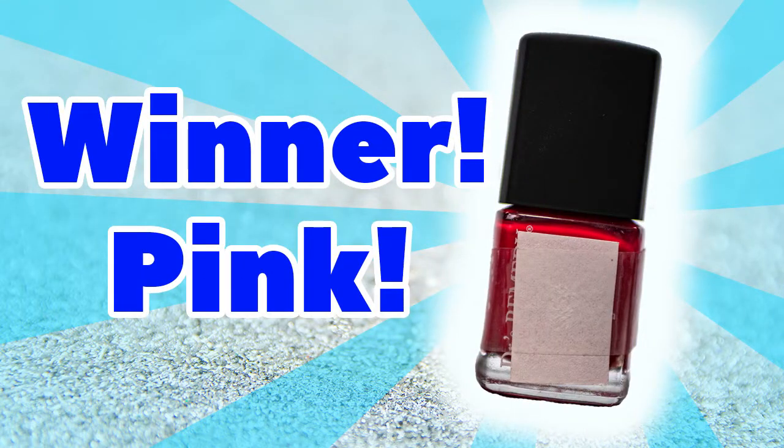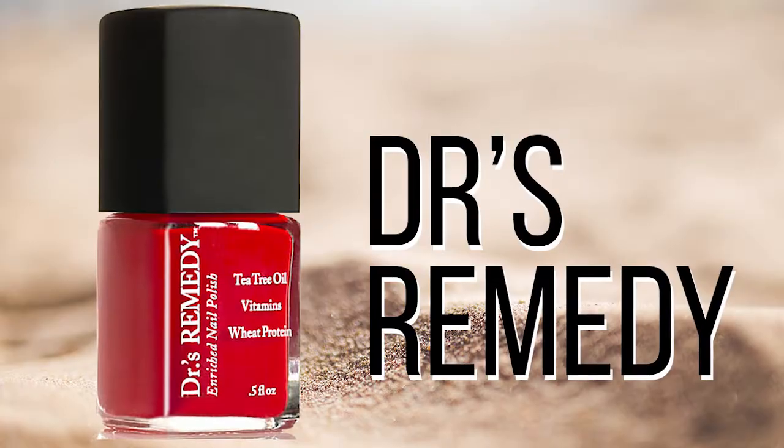We have a clear winner, folks, and it is the pink nail polish. It is our Doctor's Remedy nail polish. Full disclosure, we do sell this at Heartland Foot and Ankle, and you can get it online through a lot of online retailers. The reason we carry it is because it applies really well with one coat, it doesn't scratch off easily, and most importantly it's safe — for pregnant women, kids, and apparently even your dog's nails.